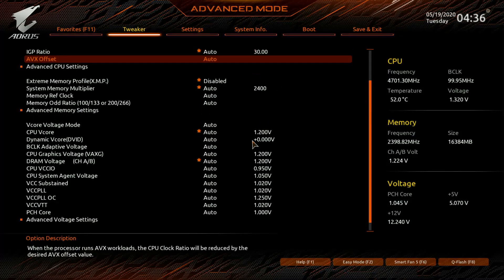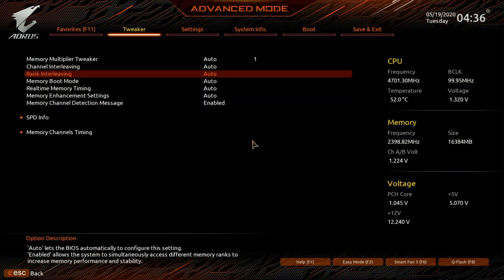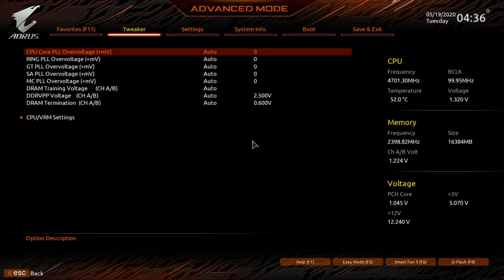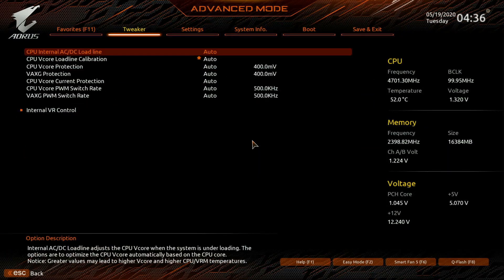The BIOS on the Z490 Pro AX is as what you can expect from an Aorus board — plenty of options for you to tweak to your liking, and I'm glad that it's no longer sluggish like Gigabyte boards used to be.